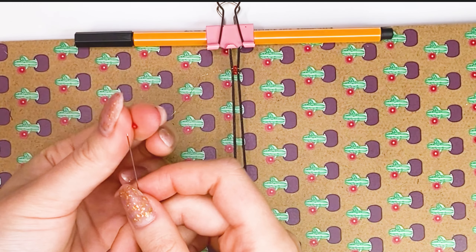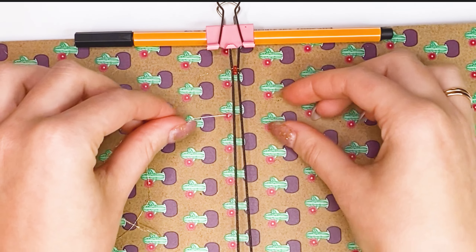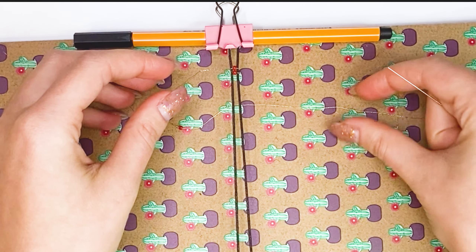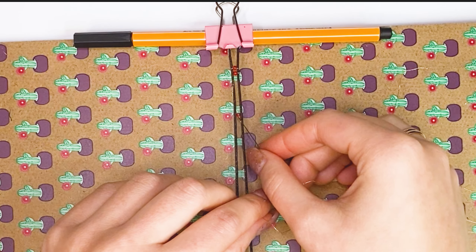I will zoom in on the pictures so that you can see it better. My nails get in the way a little. In general, you can hold the bead from below — it's more convenient. If you practice, weaving such a bracelet takes 15 to 20 minutes. If you want to use more beads, you will need more auxiliary threads between the beads.